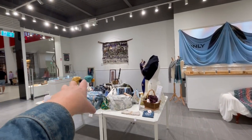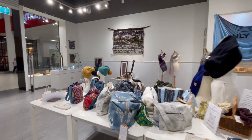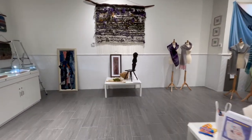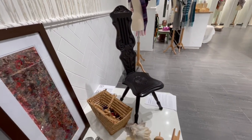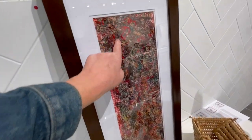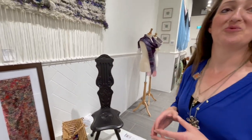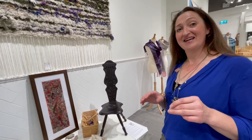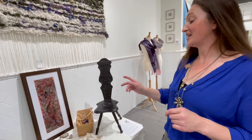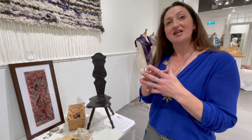Almost everything in here is for sale — scarves, wall weavings. This old spinning stool is not for sale though; it's beautiful with a lovely story. And this piece is made from remaindered yarn. My next-door neighbour who passed away last year — he was 86, passed away on Valentine's morning — the new owner gifted me his wool basket.